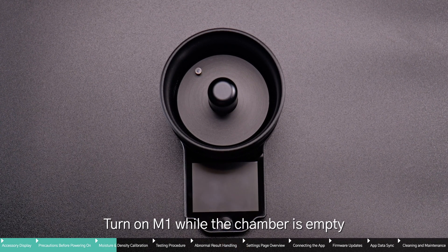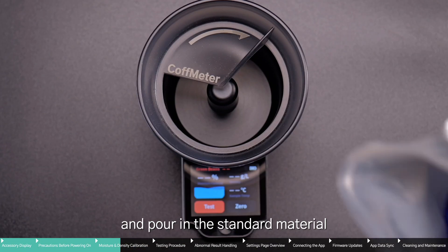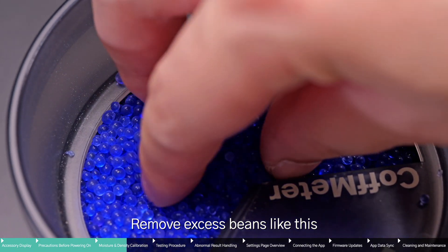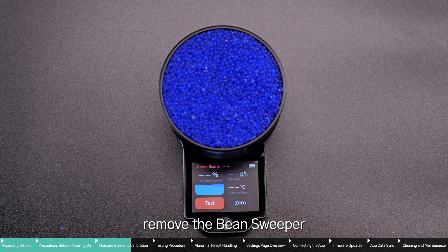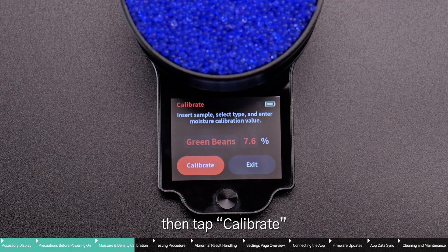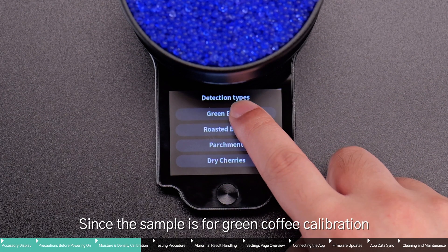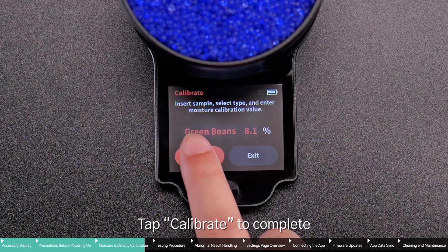Turn on M1 while the chamber is empty. Place the bean sweeper on top and pour in the standard material. Rotate the bean sweeper clockwise to level the sample surface, then remove any excess beans. After leveling, remove the bean sweeper. Swipe from left to right on the screen to open the menu page, then tap Calibrate. Enter the value printed on the calibration material package, select green beans as the calibration type, and tap Calibrate to complete.